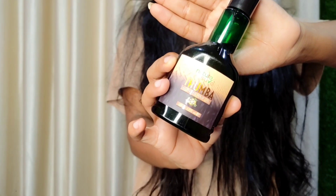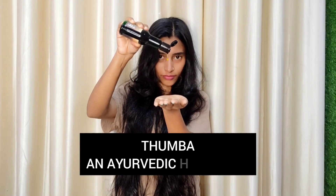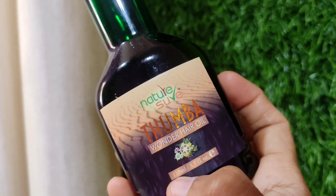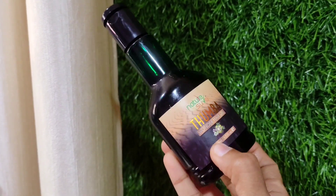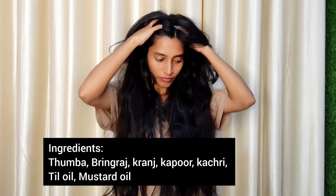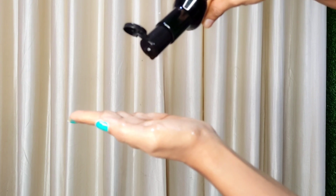I used to apply this in my hair. This is natural hair oil. It is an Ayurvedic product. It is a good product to help hair growth and help the hair grow. This oil is used on our scalp.